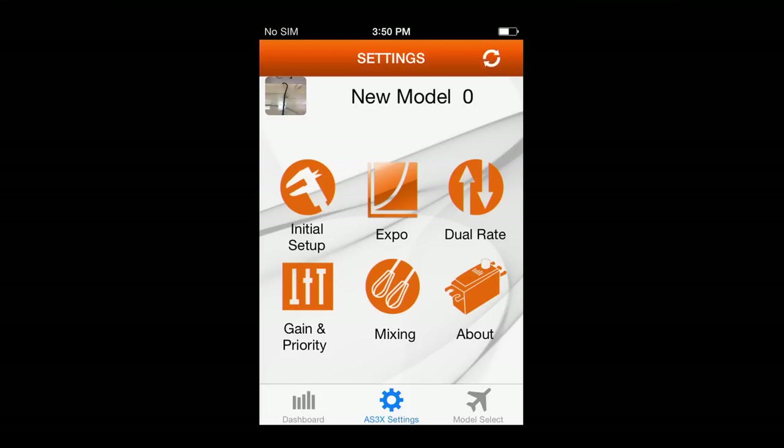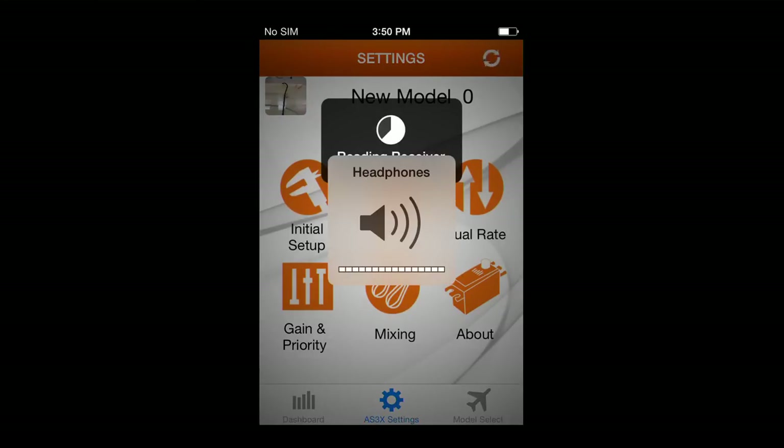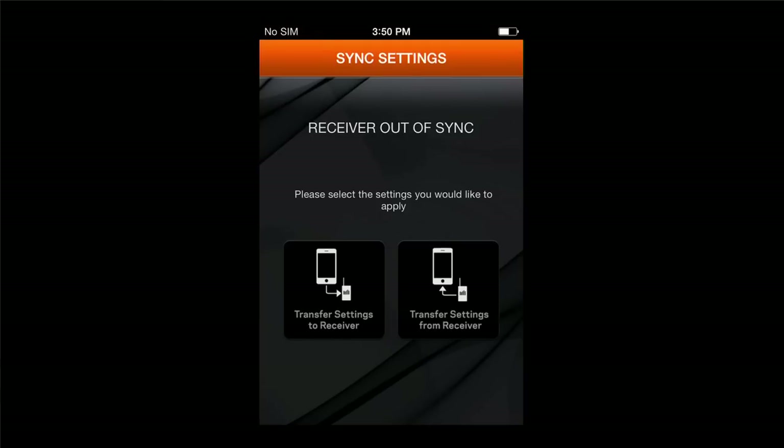Those rotating bars mean that you're trying to make a connection. You'll get a receiver section connecting, and then a green 'receiver out of sync' will appear. That tells you the receiver and the application do not have the same information. You have two options: transfer settings to the receiver from the application using the left-hand side, or transfer settings from the receiver to the app using the right-hand side. If there's no programming in either, it doesn't matter which you choose.